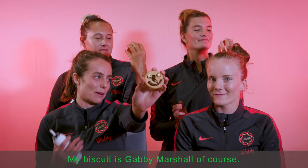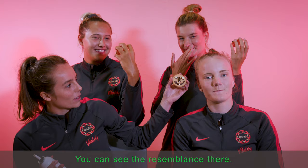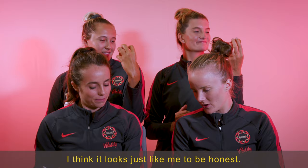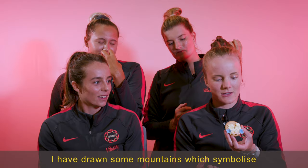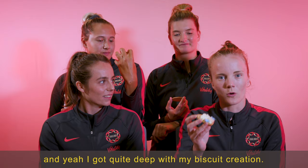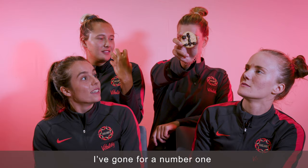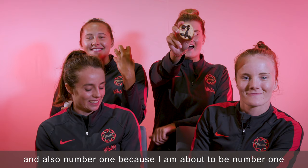My biscuit is Gabby Marshall, of course. You can see the resemblance there — a very chocolatey nose. I think it looks just like me, to be honest. I have drawn some mountains, which symbolises the journey that we are on as roses. We're on a journey up the mountain, heading towards the top. I've gone for a number one, because we are striving to be number one — get that gold medal. And also number one because I'm about to be number one in this biscuit competition, I think.